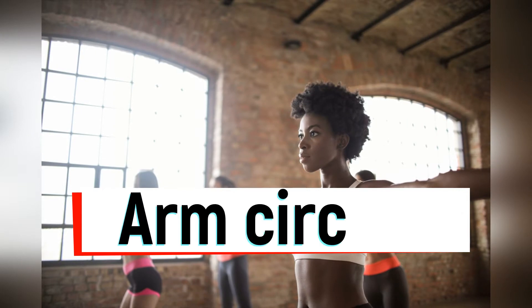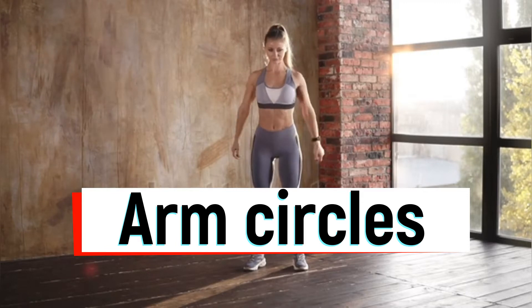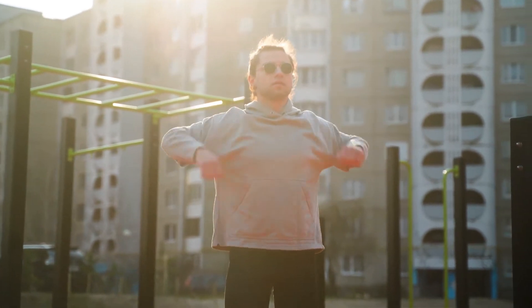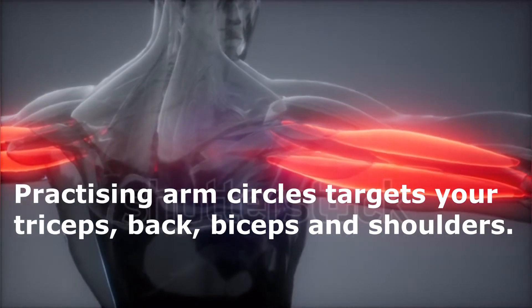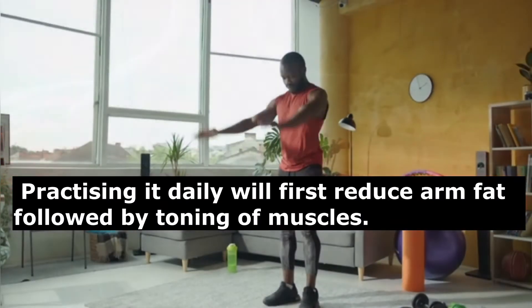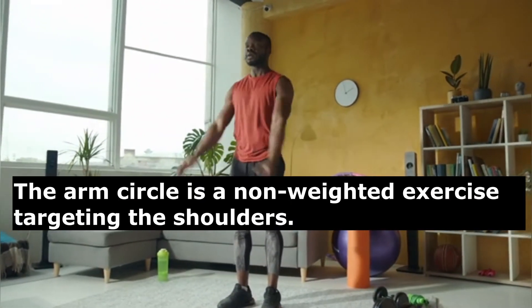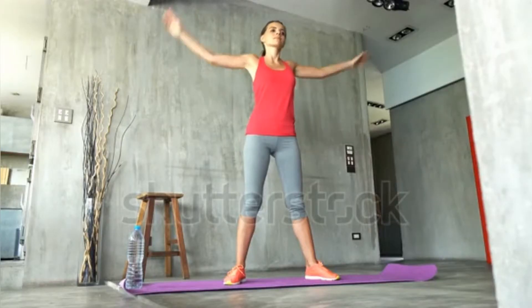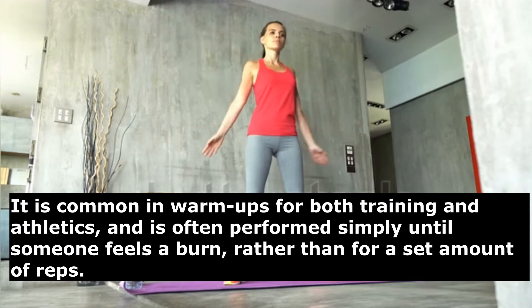The first exercise is arm circles. Arm circles is an easy exercise mostly done as a warm-up before any strenuous exercise such as strength training. Practicing arm circles targets your triceps, back, biceps, and shoulders. Practicing it daily will first reduce arm fat, followed by toning of muscles. It is a non-weighted exercise involving extending your arms to the sides and drawing small circles in the air with your hands.